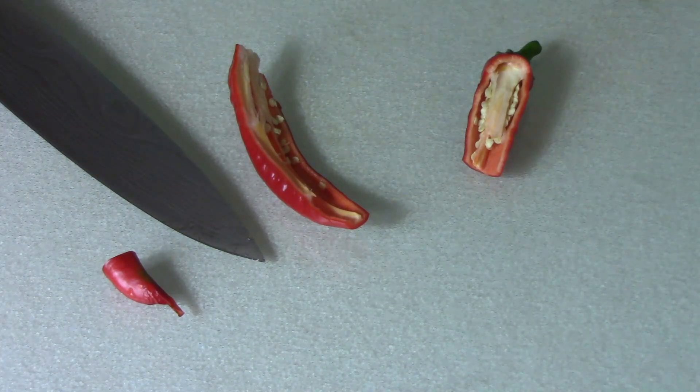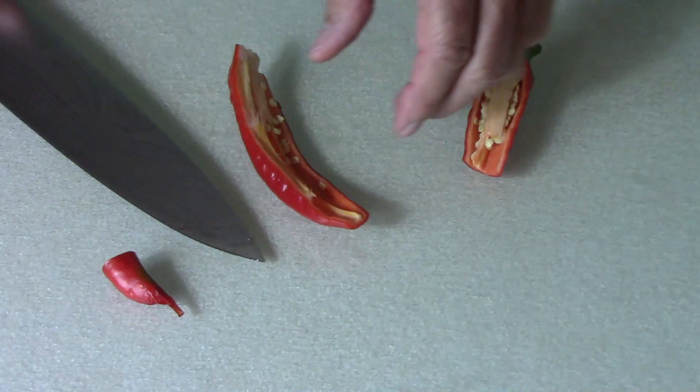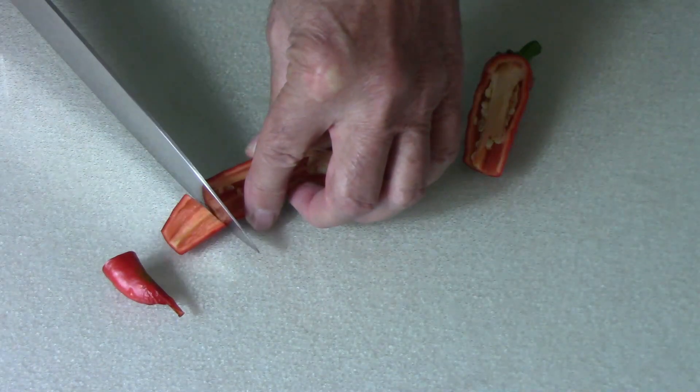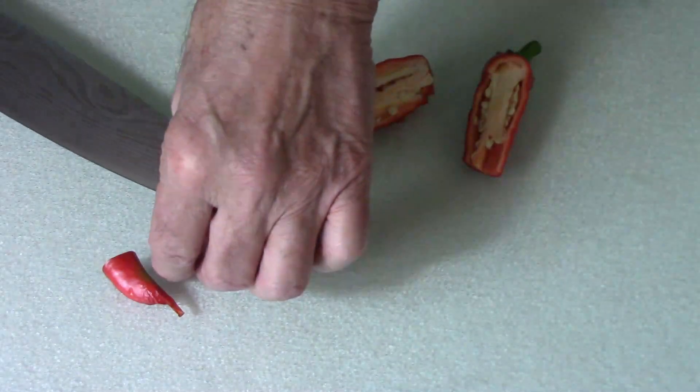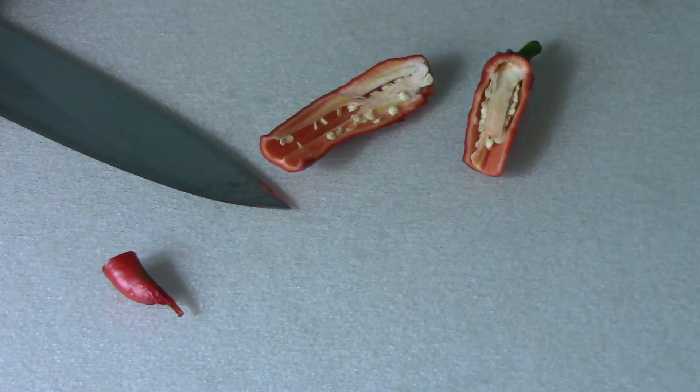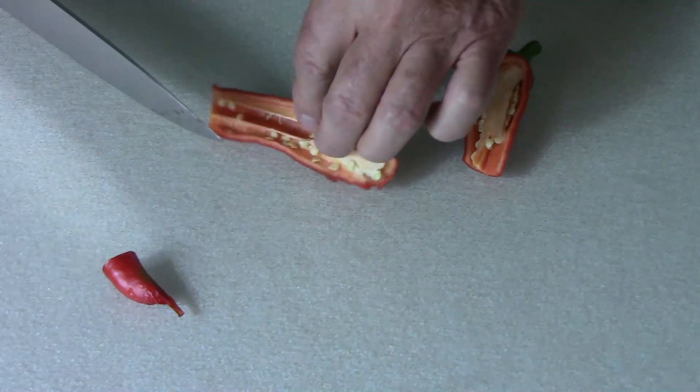Got a very good flavor. Got some sweetness. Just almost a little bit of juiciness. Yeah, I could just eat these as a snack, I think.